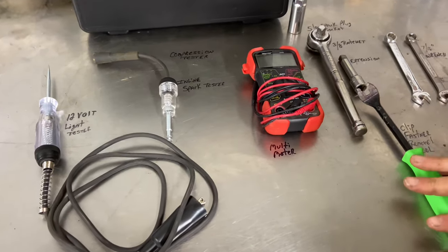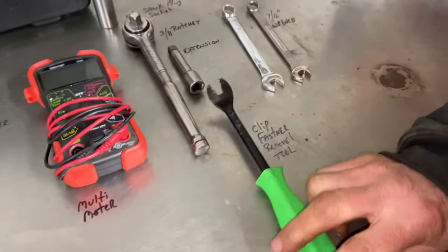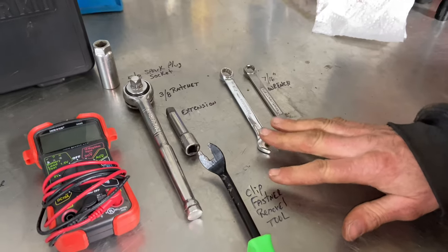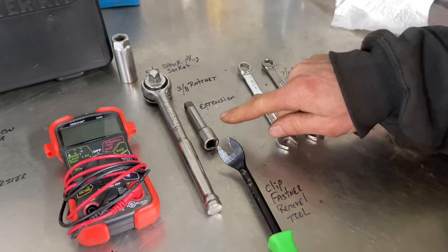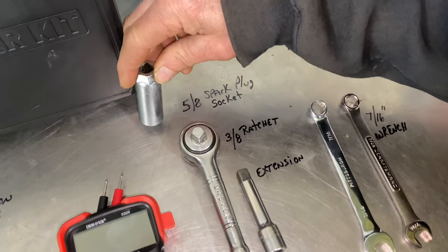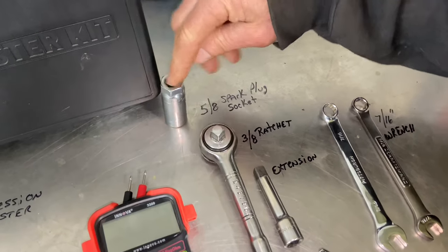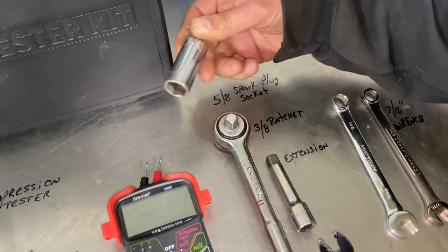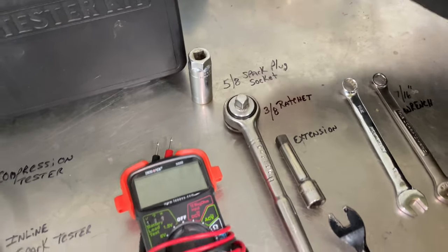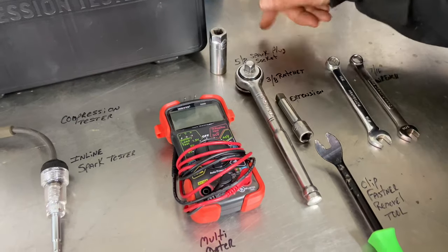So the tools we need today: I'm going to use the clip fastener removal tool — this is good for taking the spark plug boots off — two 7/16 wrenches for the battery terminals, a 3/8 extension, 3/8 ratchet, and a spark plug socket. It's a 5/8 — it's a long spark plug socket, designed to hold the spark plug inside it. You can use a regular 5/8 socket, but this one is designed specifically for a spark plug.